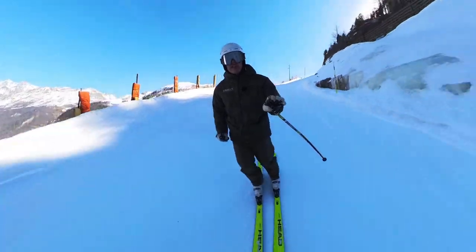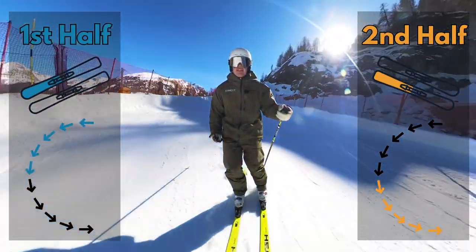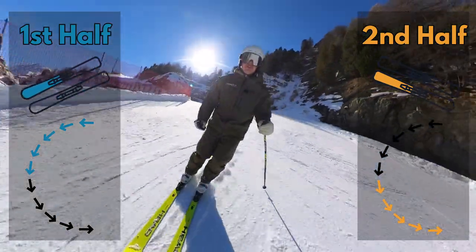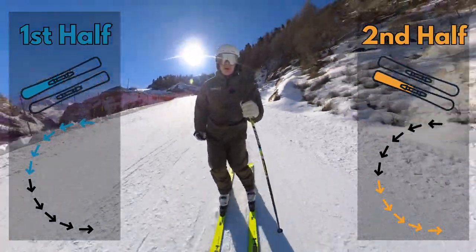So remember, as you're skiing around, aim to feel the front of the skis for the first part of the corner, and then look to feel towards the tail of the skis through the end of the corner.